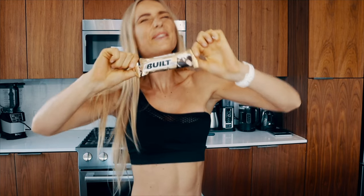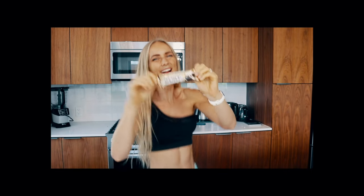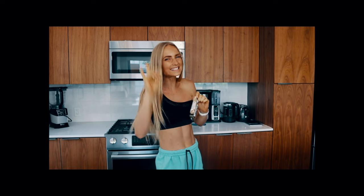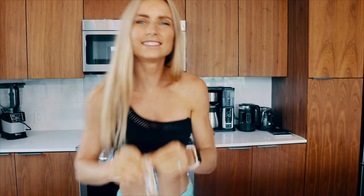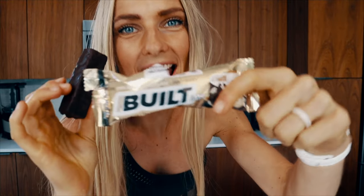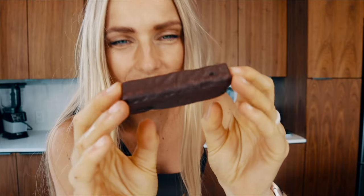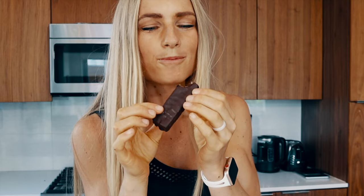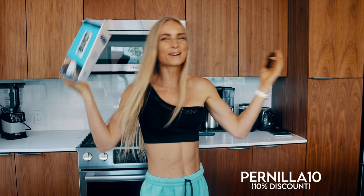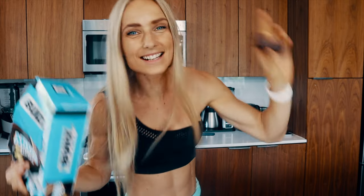Quick break to talk about today's sponsor, Bill's Bar. This bar has 17 grams of protein, 130 calories, only four grams of sugar, and six grams of dietary fiber — absolutely phenomenal. It's also gluten-free with no preservatives. If you like Oreos, you're going to love the cookies and cream flavor — chocolate on the outside and cookies and cream on the inside. They come in so many different flavors. Use my code PRANILLA10 to get a discount. Now let's get back to the french toast.